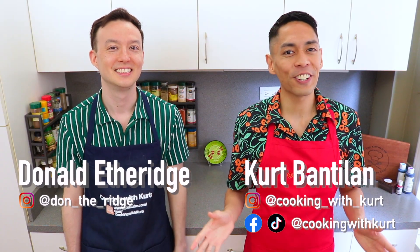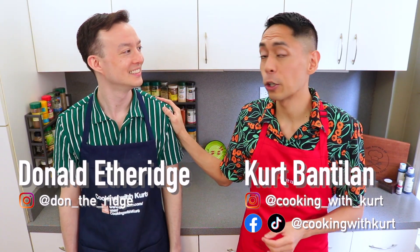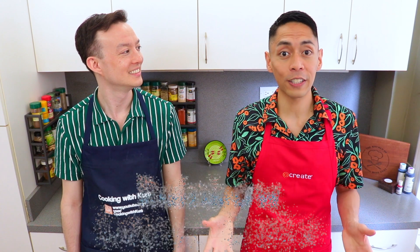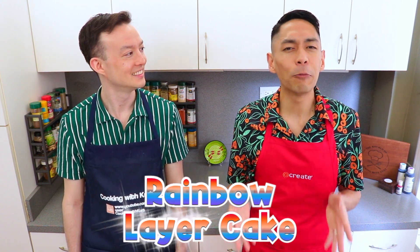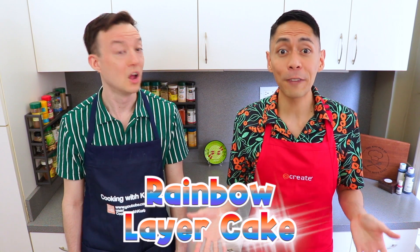Hi everyone! This is Cooking with Kurt. Today, my husband Donald and I are going to show you how to make a rainbow layer cake with chocolate frosting. June is officially Pride Month, and we've been wanting to make a Pride rainbow cake for years!